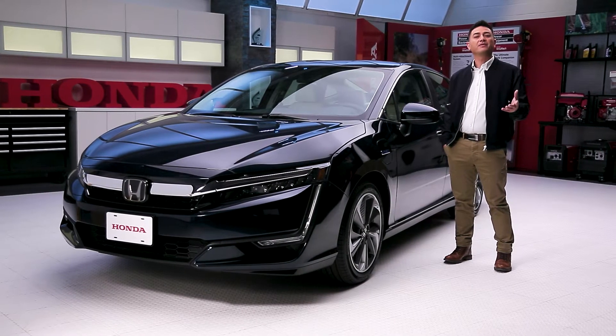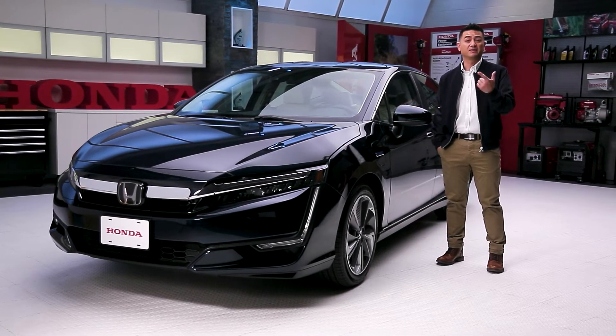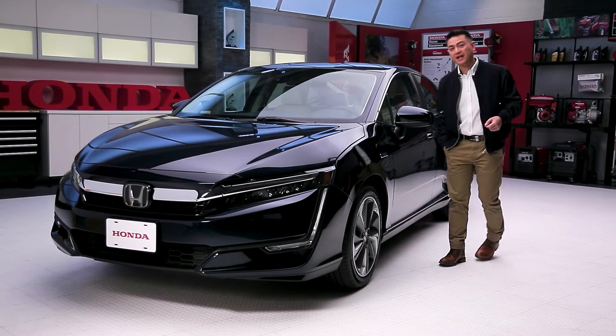What's the first thing that comes to mind when you think about the 2018 Honda Clarity plug-in? Most people think it's a hybrid, it's practical, affordable, spacious, but there's one other thing I want to show you.